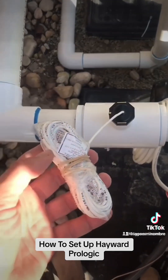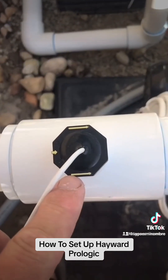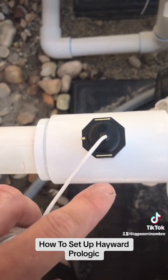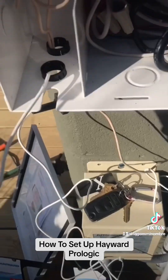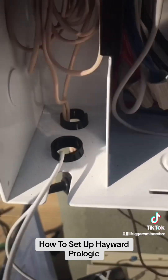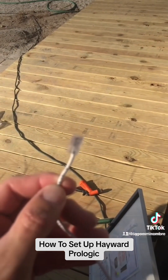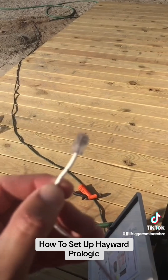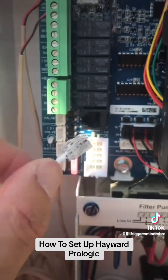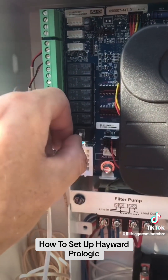Next we are going to run our flow switch, and of course always double-check your arrows right there — make sure that the arrow is facing the right direction, otherwise your Solstice is not going to work. We've got our flow switch wire run up through the bottom as well. The end of it looks just like an old telephone cable plug — it's just going to go right in there, just like that.